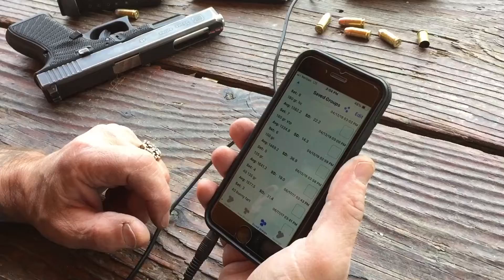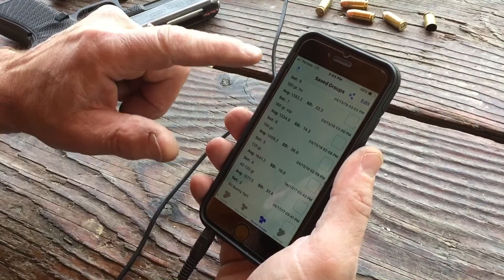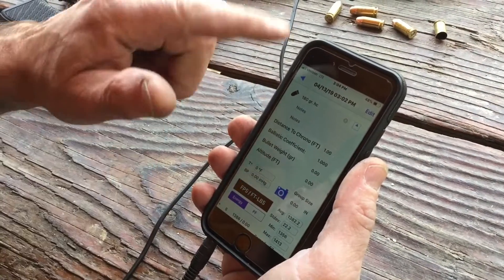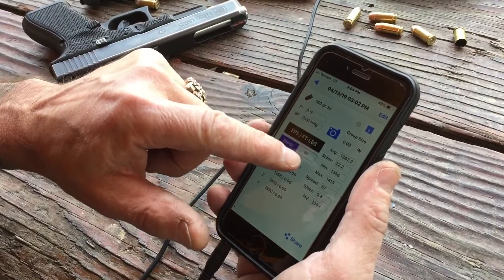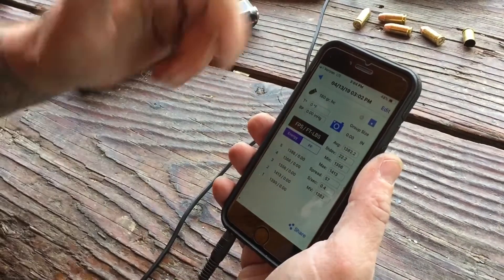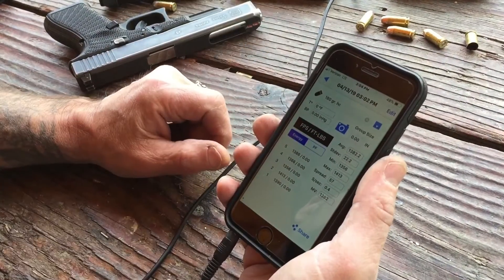Now we have all the groups saved in the app — you just hit save groups and there they all are. You go back to the last one and it opens up. You can put notes here for your powder charge and what powder you used. It shows the average, standard deviation, maximum, minimum velocities, and average. Shows the string — you can do as many shots as you want. Shows the power factor. Pretty cool. I'll put a link to this chronograph on Amazon or eBay.